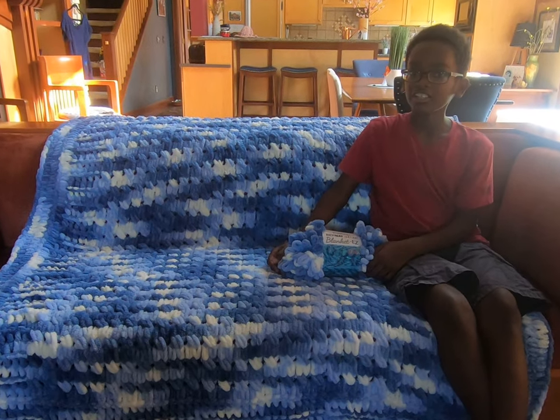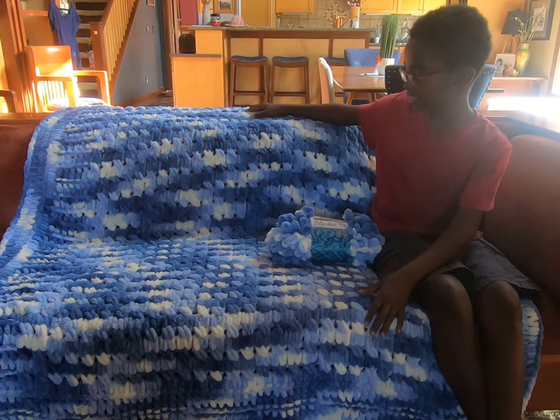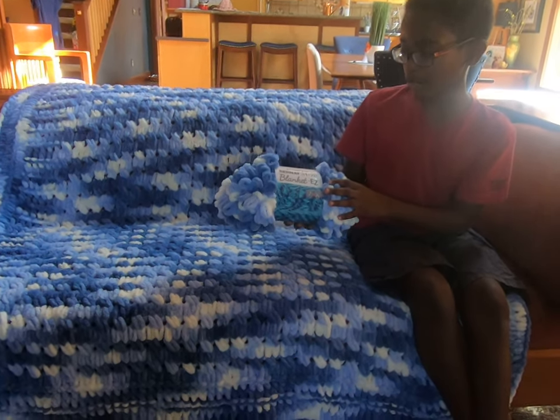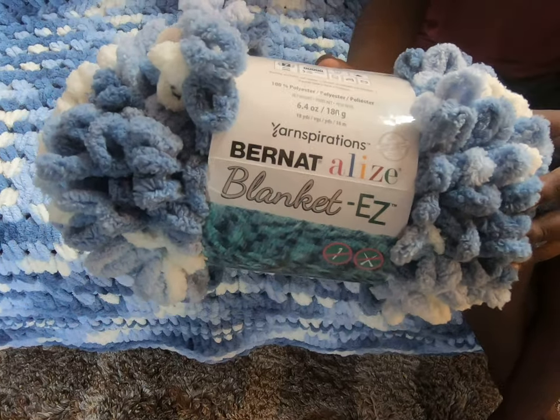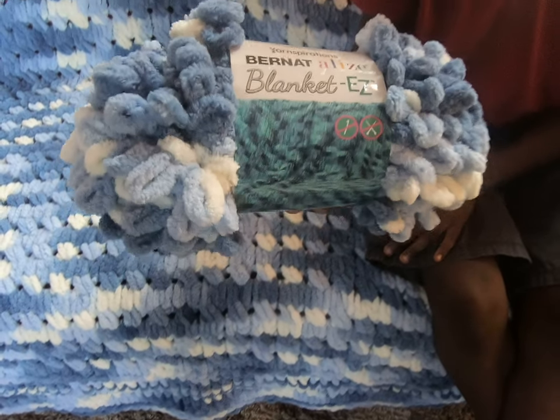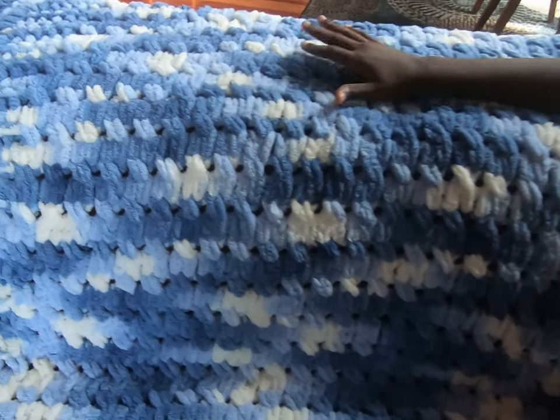Hello crochet friends, it's me Joanna, and I just completed a new project using this loop yarn — Bernat Elise Blanket Easy yarn. You only need your hands. This is the color Denim Blues, and it used eight skeins.